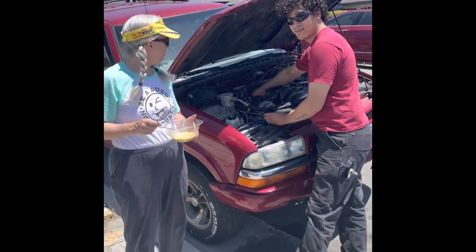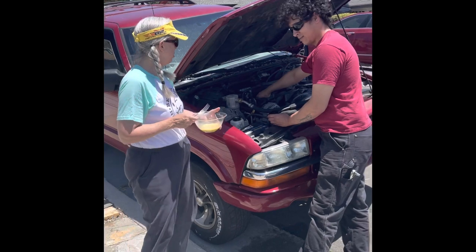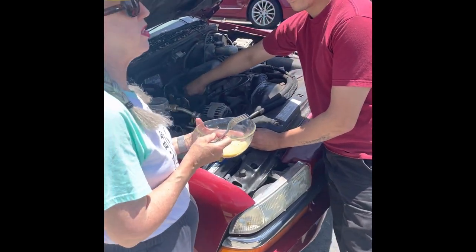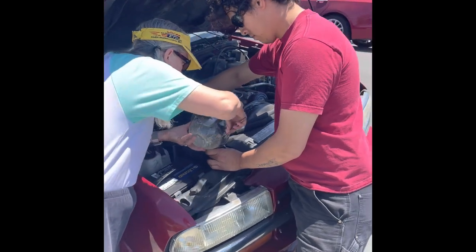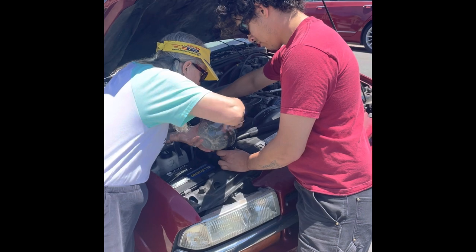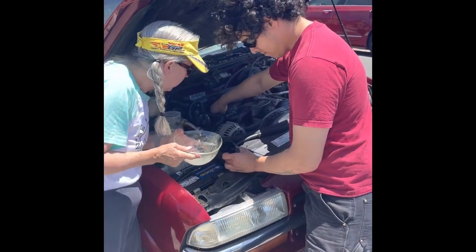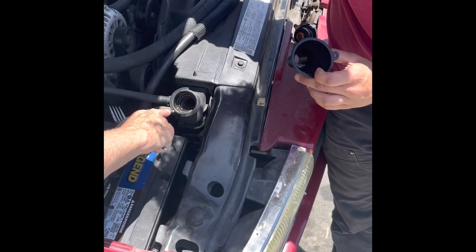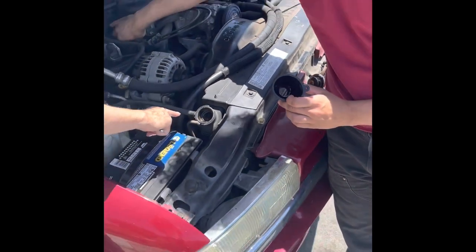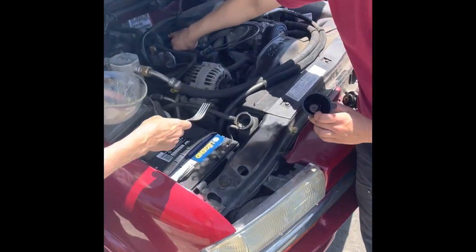So now we're just going to carefully pour this egg mixture into the radiator while running it so that the water level goes down. The expectation is that the egg will cook when the motor gets up to temperature, and it will cook as the engine warms up and seal the cracks.